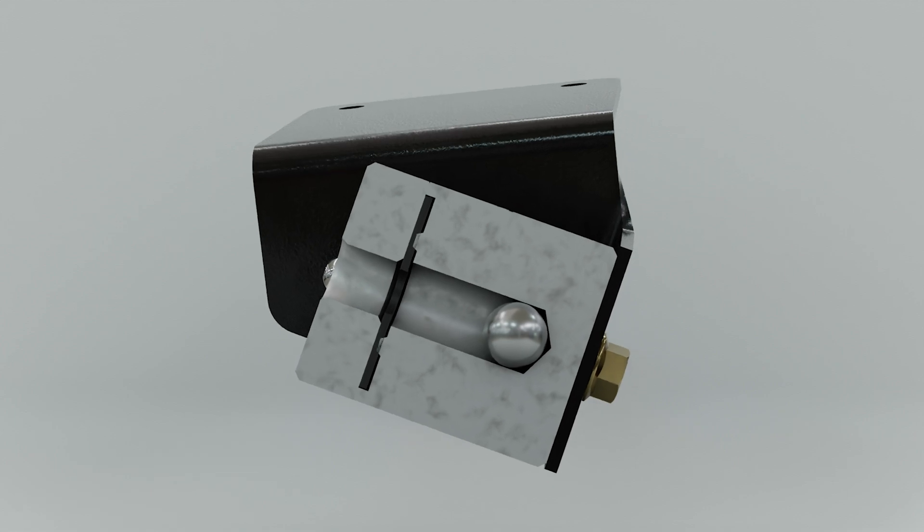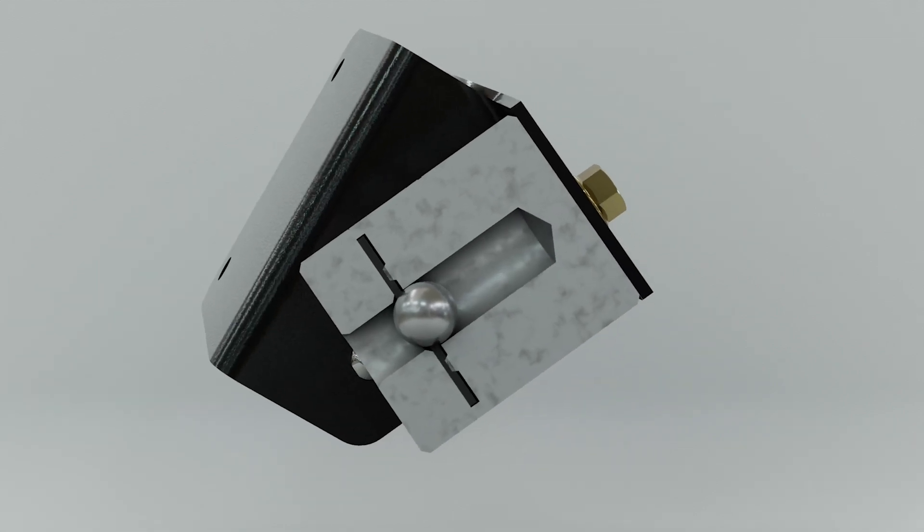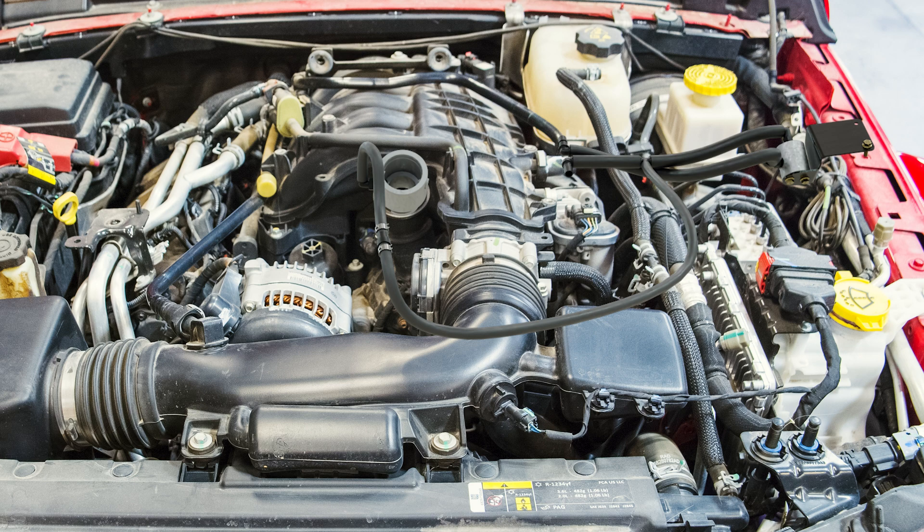The valve closes when the vehicle becomes severely inclined, blocking the way to the factory PCV valve and forcing the vehicle to use the new PCV valve. Adding a second PCV valve ensures that the crankcase ventilation system always has air regardless of the engine's orientation when off-roading.